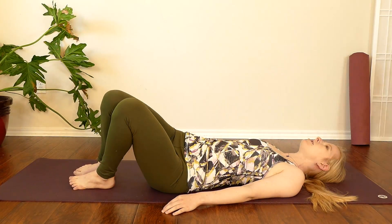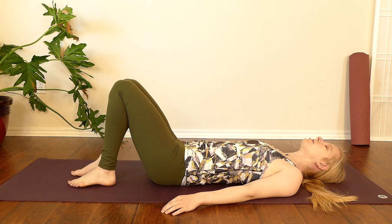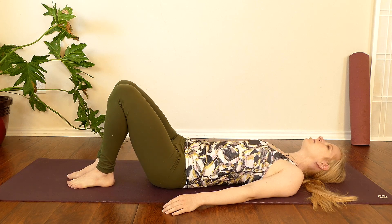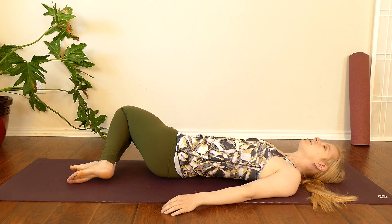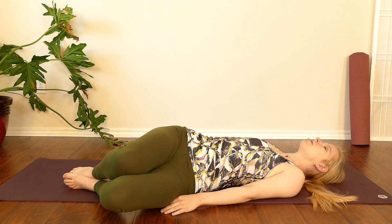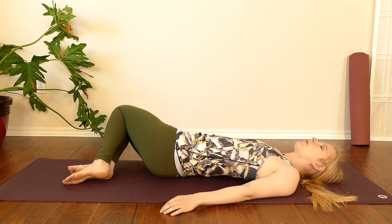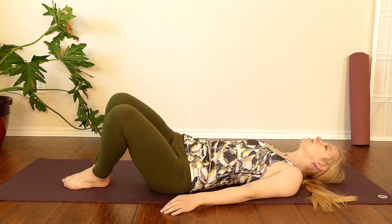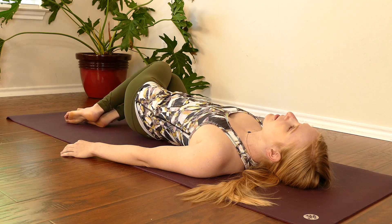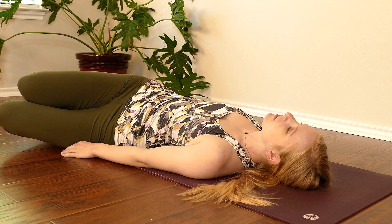We can inhale as we bring the knees up, and exhale as we lower the knees to one side. Inhale to bring the knees up, exhale to lower. And we can slow the body and slow the breath, starting to bring our full attention into this simple movement. Allowing our bodies to relax into the ground, allowing our minds to let go of thoughts from earlier in our day — maybe distracting thoughts about our physical discomfort. We can just soften and breathe.